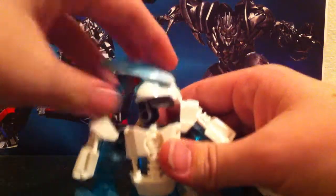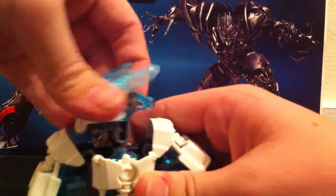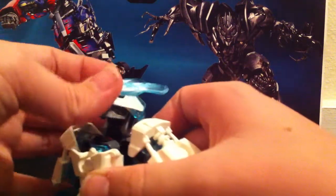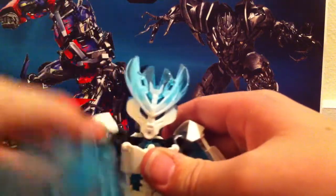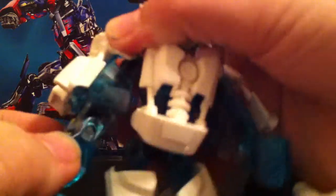Anyway, articulation: the head has a good range of motion, but you want to hold on to it so the mask doesn't come off — 360 degrees. It can look down and really up. Arms can move in and out, 360. The arms are a bit short, which is something really notable. Legs move forward, back, rotate in and out, bend at the knee, and foot pivoting.